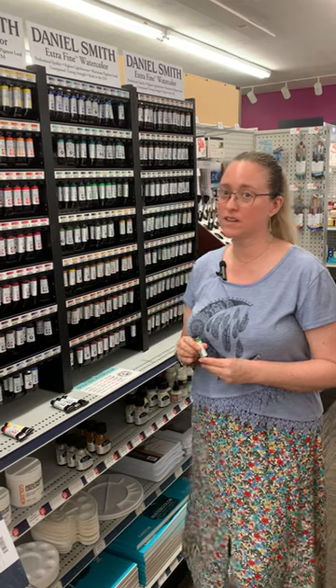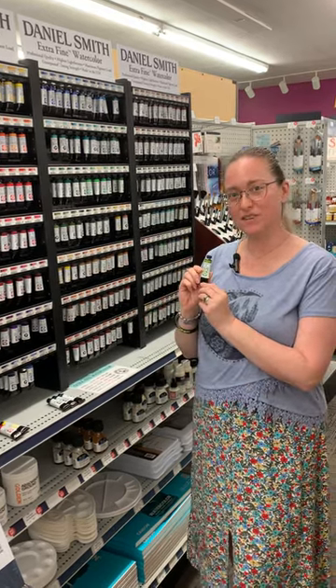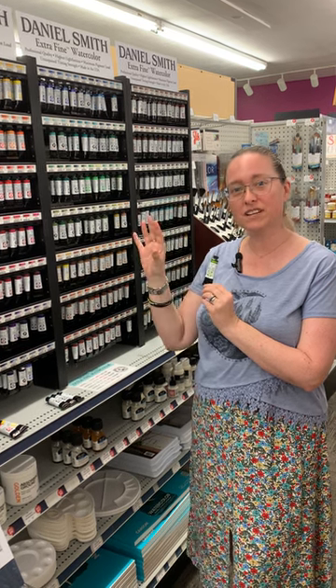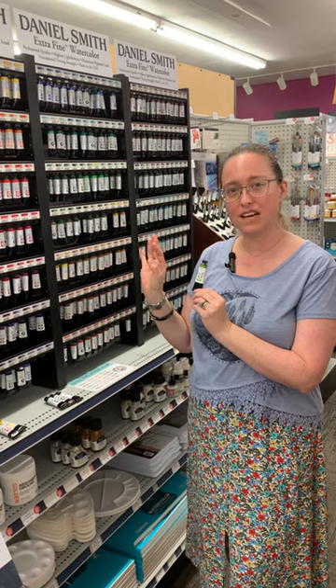My favorite color right now — it's summer now, so happy summer — is the green gold. It comes across as a golden yellow with a greenish tint, and you can layer it to get more of an olive tone.